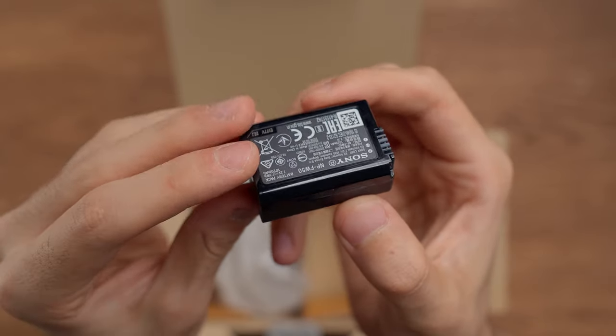Battery life is not the best on the Sony ZV-E10 — it will give you around 100 minutes of 4K recording. It's decent, but you'd better get some extra NP-FW50 batteries. Another con I found is that it has some autofocus issues in S-Log2 and S-Log3, similar to the Sony a7 III. I don't know why, since it has the latest autofocus technology, but I found focus issues in video, so I mostly use the HLG3 profile.